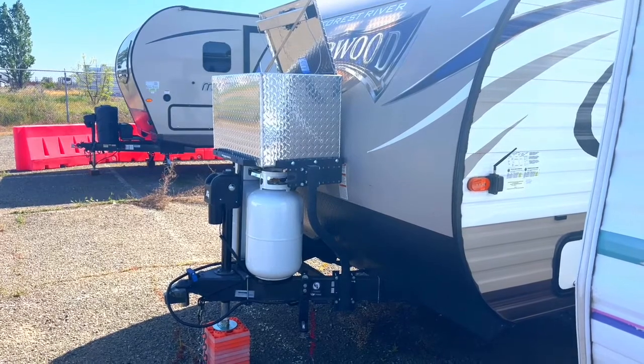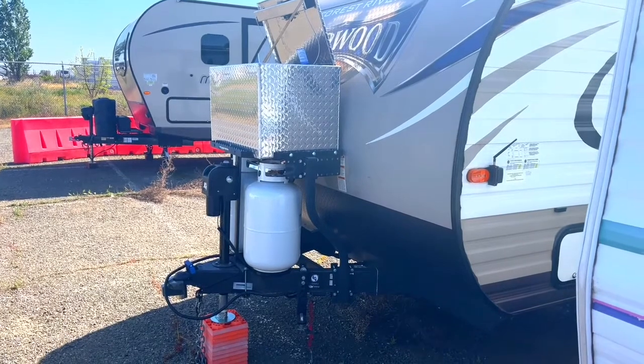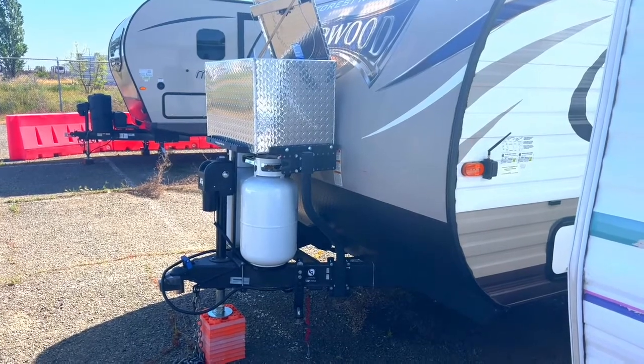I just wanted to let you know that I started out with 20-gallon propane tanks, and even with that tray I swapped those out for 30-gallon tanks and they still fit.